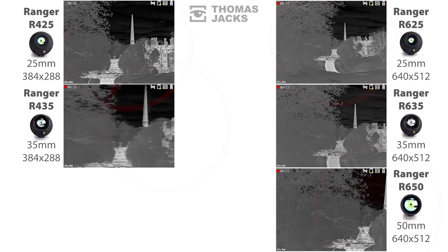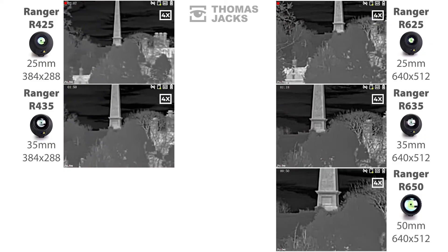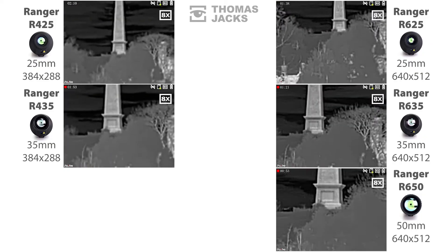All of these Rangers are equipped with an 8x digital zoom — let me show you what that does. Freezing the action here, you can see the extra detail you get with the bigger 640x512 sensor when zoomed in. Looking at the stonework, the Rangers on the right maintain a crisp edge definition, and there are more levels of shading from each stone's subtly different temperature. If you're looking for people or animals, that extra detail will help you identify what you're looking at at bigger distances.